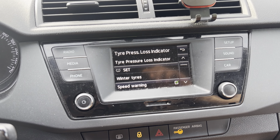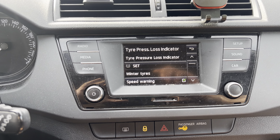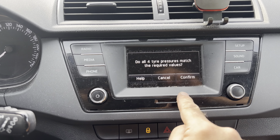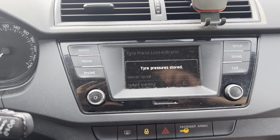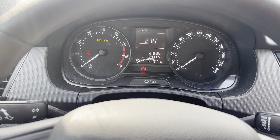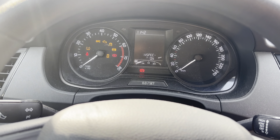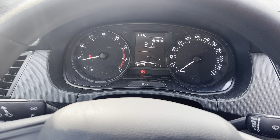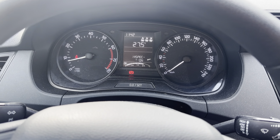Set the new tire pressure after pumping up the tires. Just confirm and you'll see that the indicator over here is gone. Start the car — the tire pressure warning is gone.